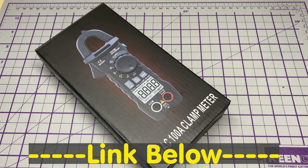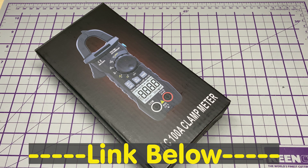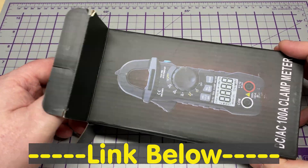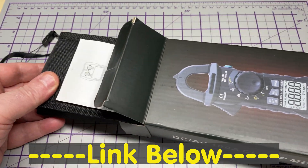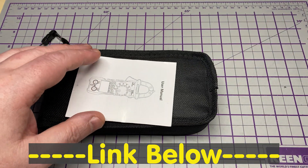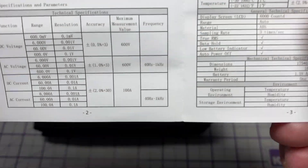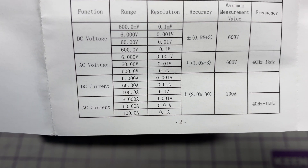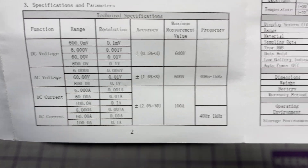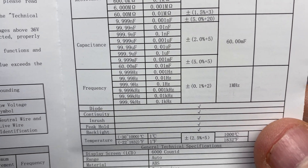Let's get started. This was kindly sent in by ZOE Instruments, or ZOTEK Instruments, for me to have a look at and do a quick review. Let's have a look at some of its features. It can measure up to 100 amps AC-DC with a minimum starting measurement of 10 milliamps and a resolution of 1 milliamp.